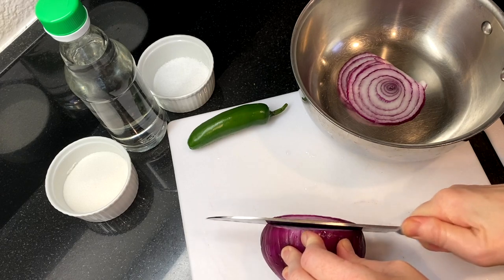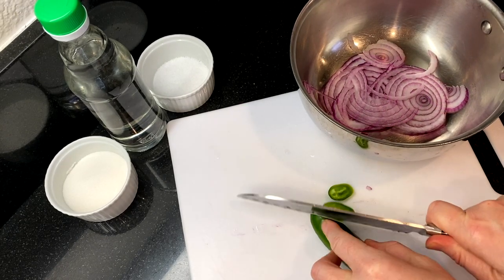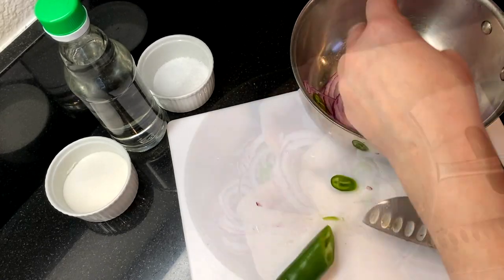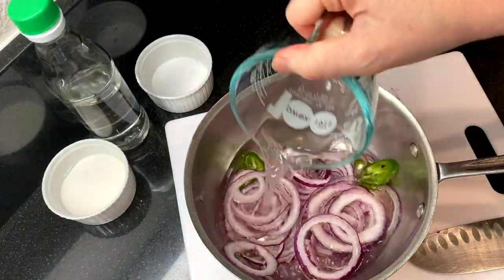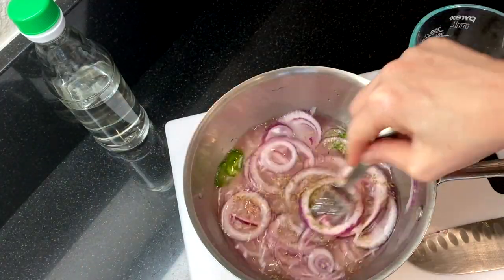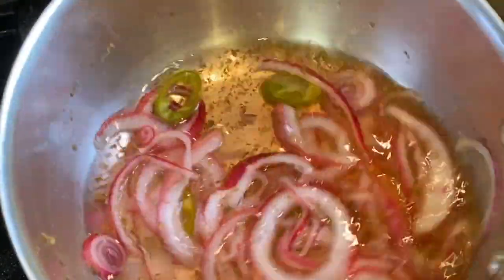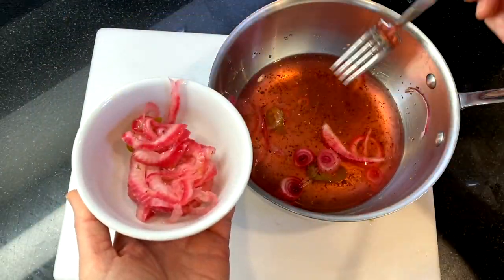While the birria is cooking, I'm going to make some quick pickled red onions for our stew and tacos. Thinly slice about half of a red onion and add some jalapeño slices for a bit of spiciness. Add a half cup of water, a half cup of white vinegar, a half teaspoon of salt, a teaspoon of oregano, and four tablespoons of sugar, and mix it all together. Bring the mixture to a boil over medium heat and let it simmer for about three minutes, then remove from heat and let it cool. Once cool, drain the onions and transfer them to the refrigerator to chill.